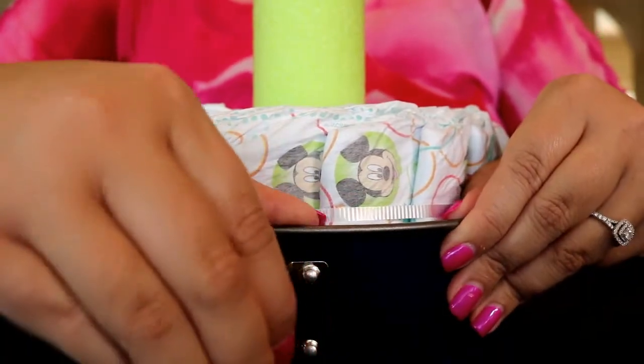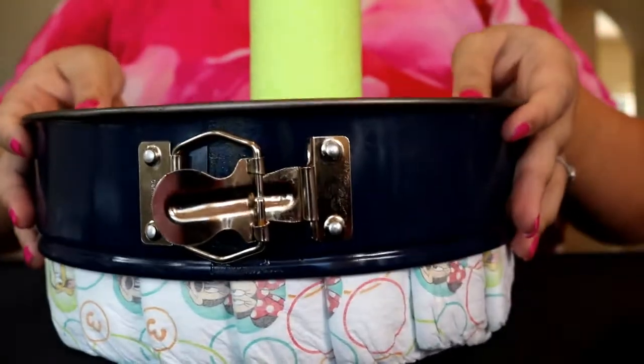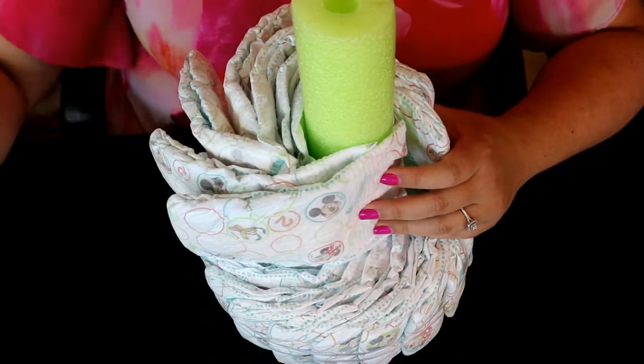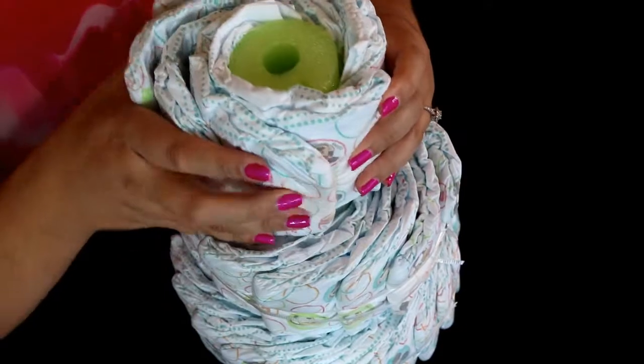If you have this option, I like to keep the tin closed and then open it at the end to make it easier to get the diaper cake out. After that, you just keep layering up the cakes following the same steps. You can use smaller tins, but I just find it easier to wrap them around the pool noodle.